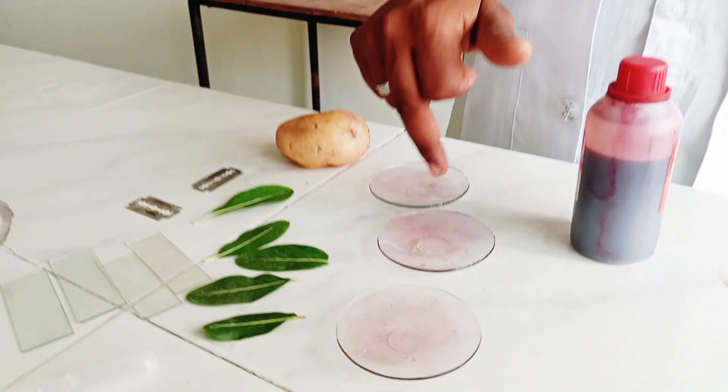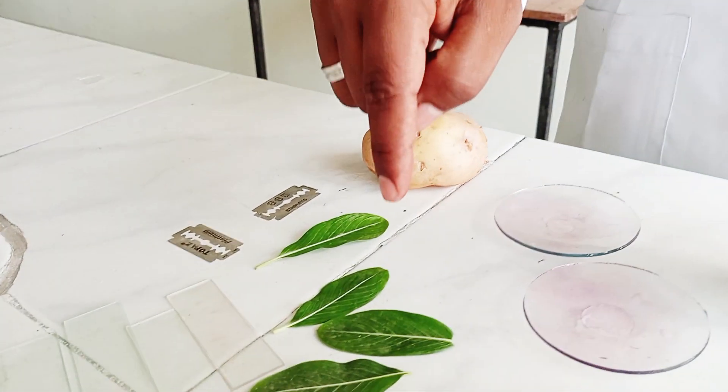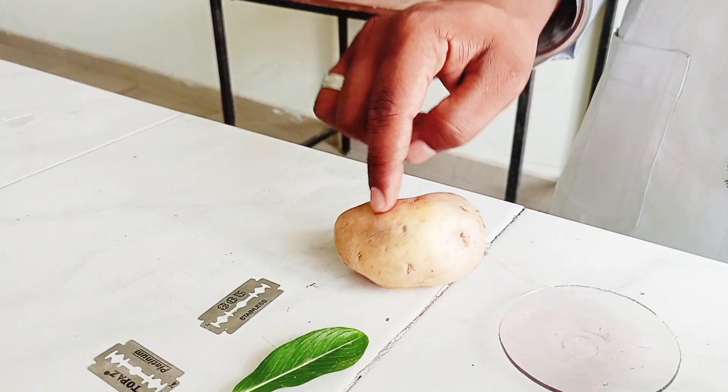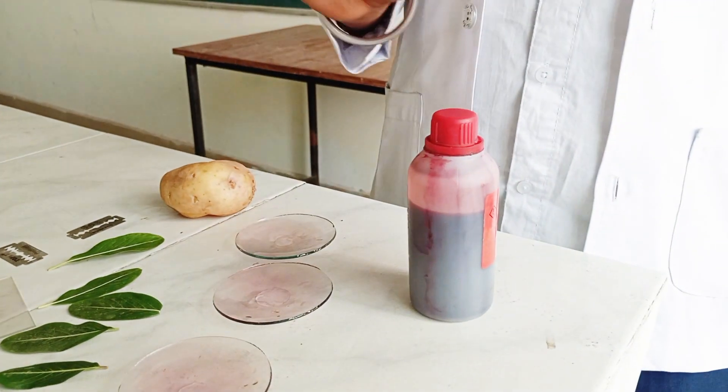We need apparatus like watch glass, slides, droppers, and sharp blades. We also need leaves and a potato for softening the leaves, and some chemicals like glycerin and safranine for coloring.